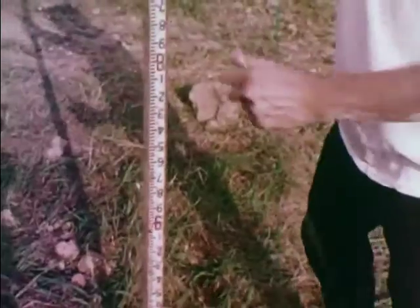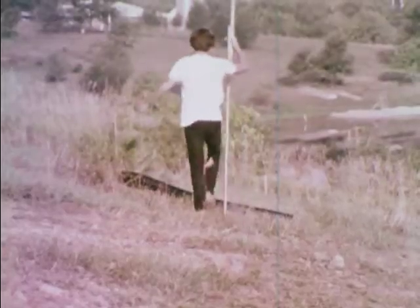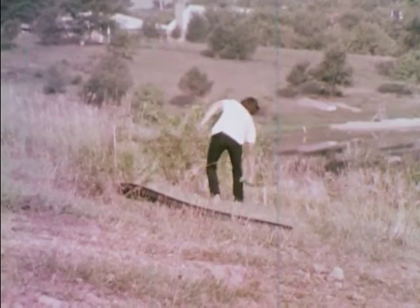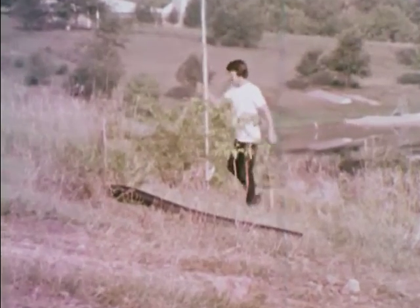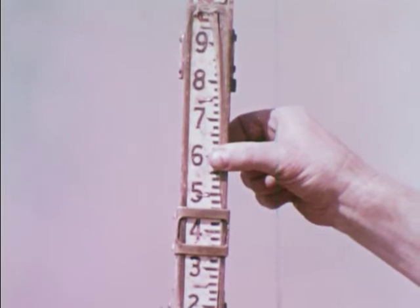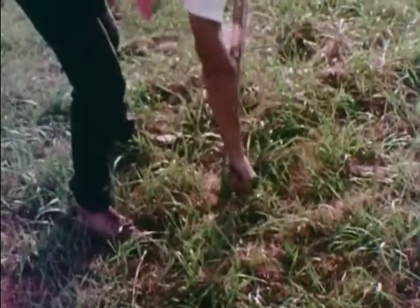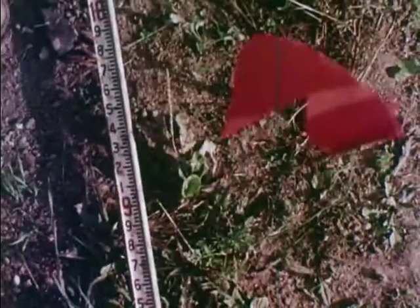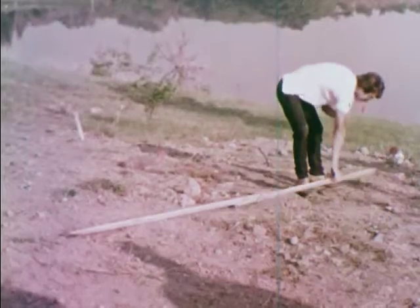The lines must follow the ground surface contours and do not have to be straight. Flags or grade stakes are used to mark the contours. The distance to within ten feet of the lot line is measured, the five foot six elevation will be found and marked, and each line will be laid out in a similar manner following the exact contour. The distance between lines is measured and marked — three times the width of the trench is common.